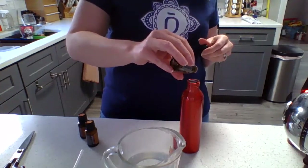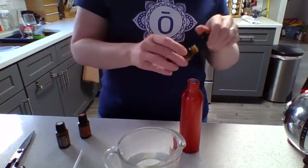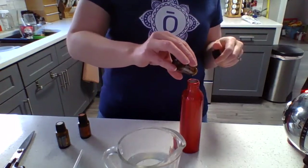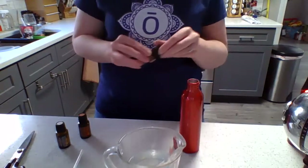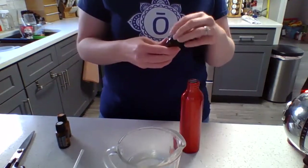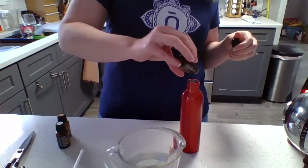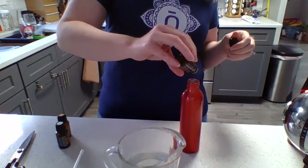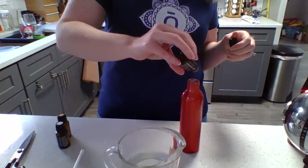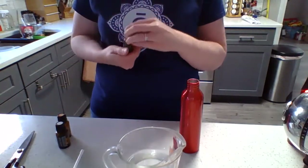I'm going to add about four drops of each. One, two, three, four. One, two, three, four — and that smells so good. Siberian fir is like your Christmas tree, it just smells so yummy. And four of my cassia. This is in the cinnamon family, so it's going to smell just like that.